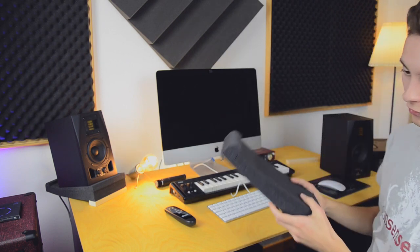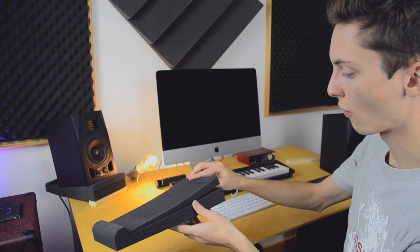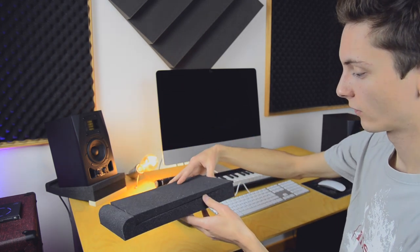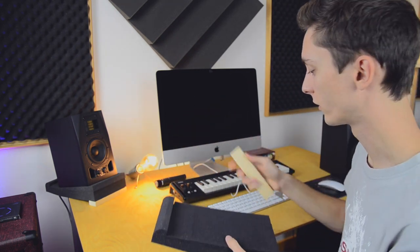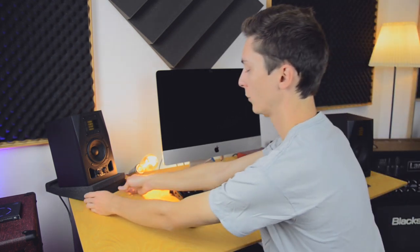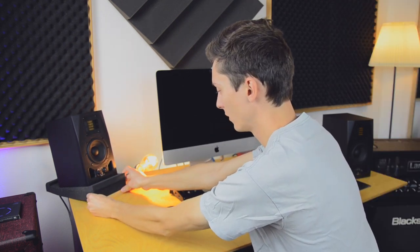Let's talk about placement. As you can see, I have these foam pads which you can get at a music store or Thomann, and they let you adjust the angle of your monitor. For my particular desk this wasn't enough, so I've put these little pieces of wood here to get even more upward angle. When sitting here without those pieces of wood, the sound just went towards my chest and not towards my ear.